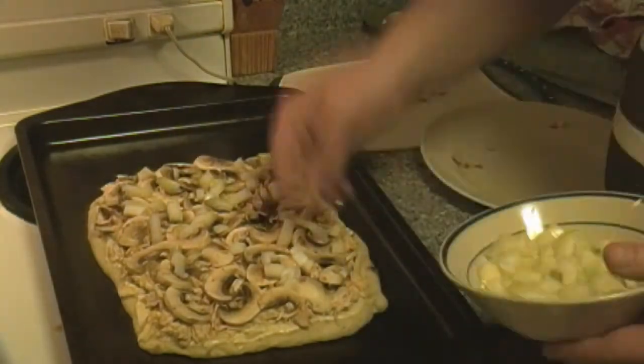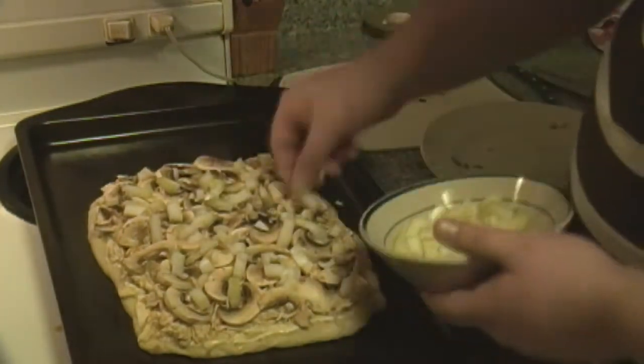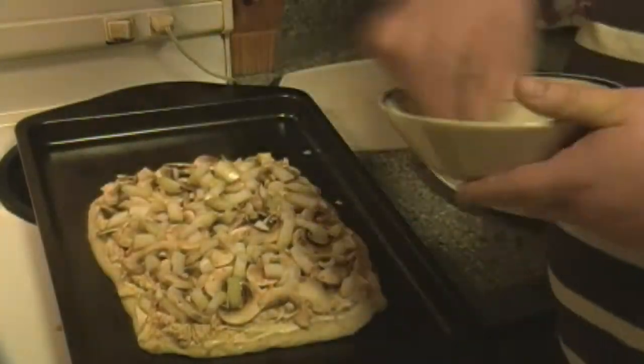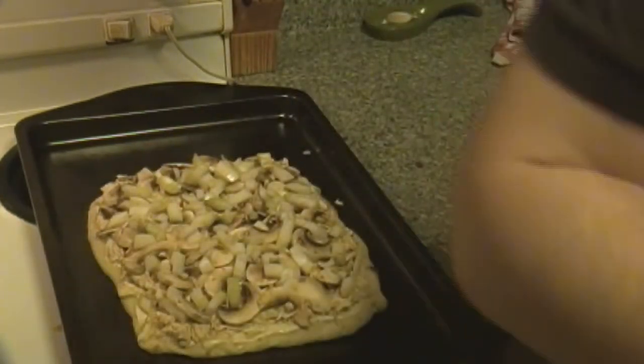Also remember to preheat your oven to 350, so that the pizza itself can cook — the dough can get crispy and the toppings can cook a little bit more on top. We'll also turn it to broil later to make the cheese cook faster.